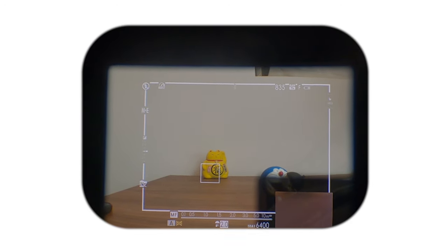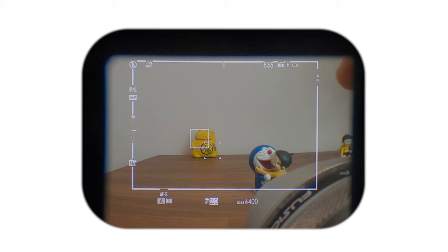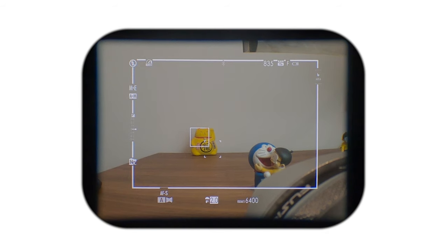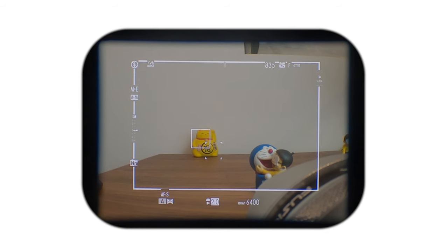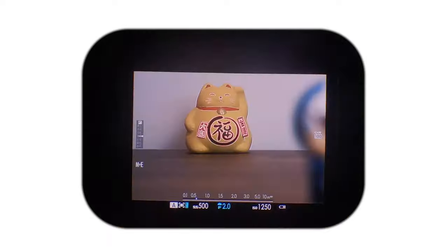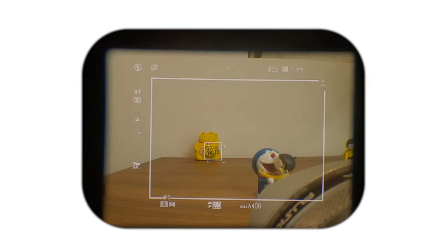If you do not have the small window activated when shooting in single focus mode and you have AF+MF and/or focus check turned on, and you half press the shutter and proceed to turn the focus ring, the optical viewfinder will automatically switch over to the electronic viewfinder and will not return to the optical viewfinder until you let go of the shutter button or after you take the photo.